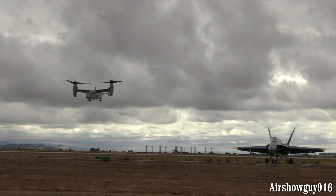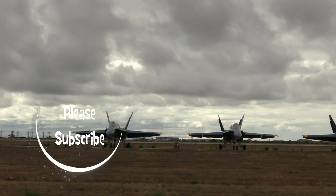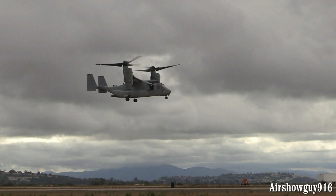Watch all of that hurricane force wind underneath the rotors on the runway. We're getting blown off the stand. We sure are.